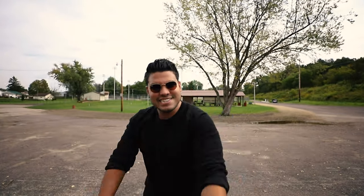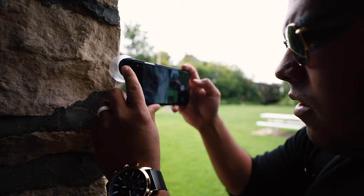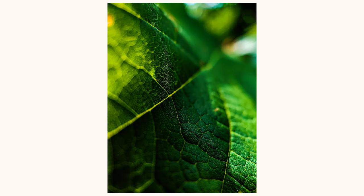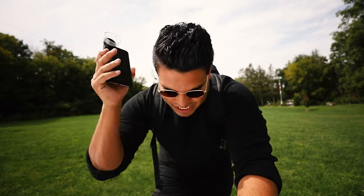I'm just gonna get to it — I'm gonna go shoot some macro stuff. Real talk right now: I am blown away by the quality of this lens. I can't even explain it. You have to see this — I'm pumped for you to see the pictures. It's so good. My phone has never taken better pictures.